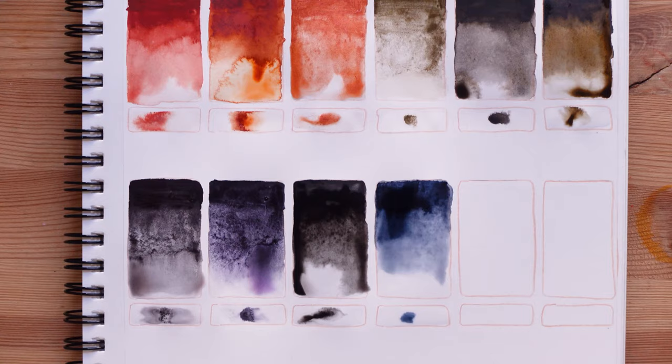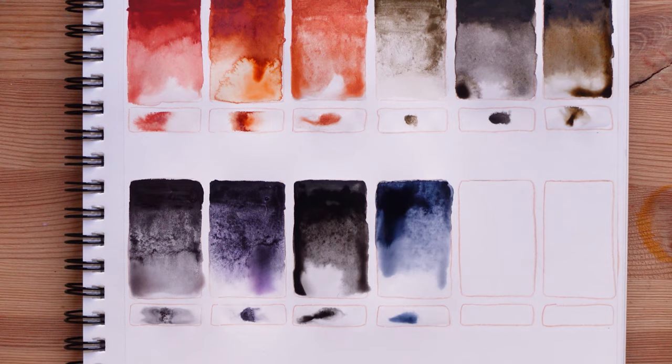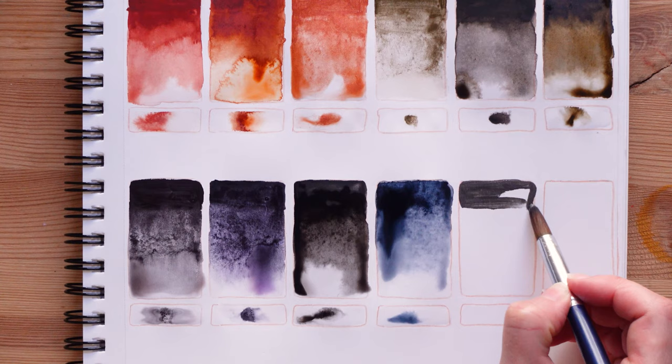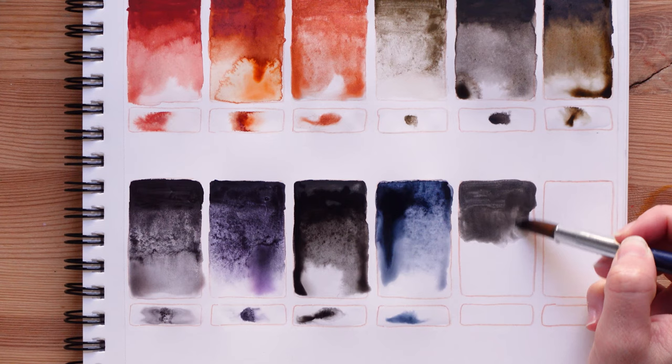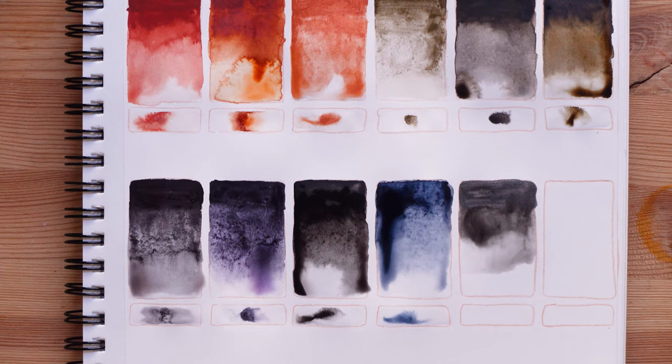Now we will try Van Gogh graphite, which is a color that I really dislike. I regret buying this color so much — good thing that this brand is not very expensive. It's also kind of metallic. I hate this color — it's so boring. If you're into metallics then I'm sure you can like it very much; it's just me, I'm not into metallics. I can create a gray with my black, or a more interesting gray using Payne's gray. This one really is a graphite color, which I think is not very interesting — but it's just my personal preference.